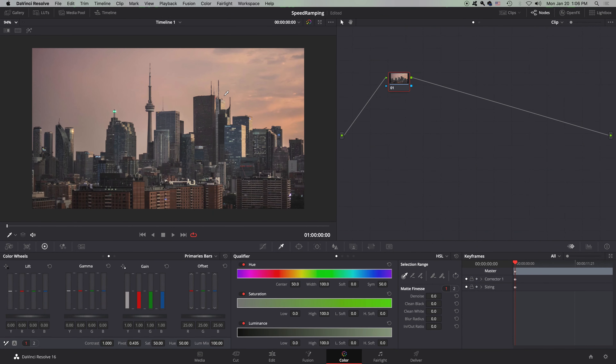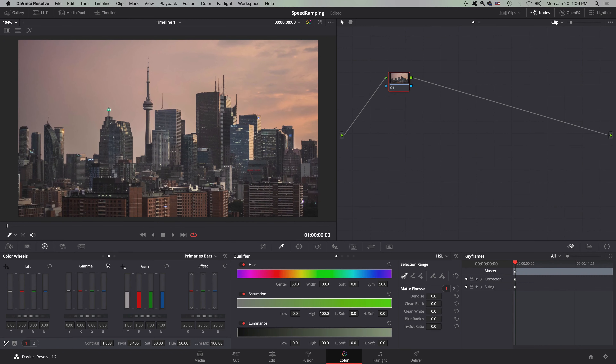Without further ado, let's jump into the video. Here in DaVinci Resolve I have loaded up the color page, and here we have our interface for the color page.